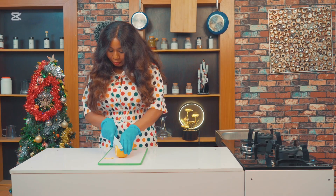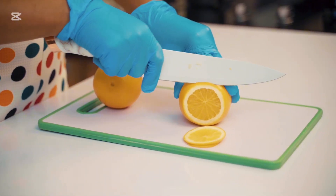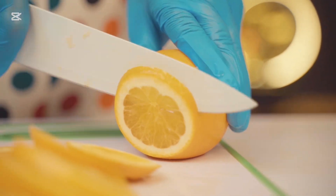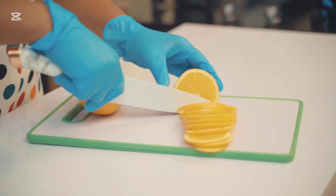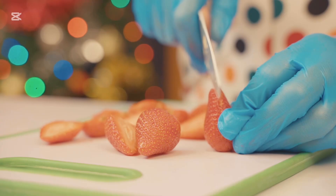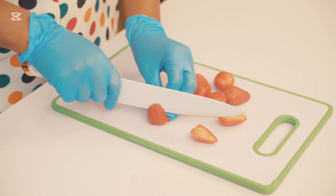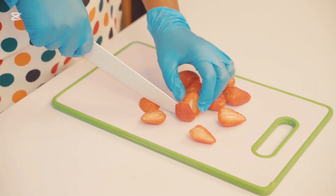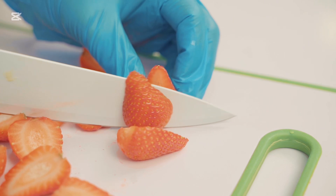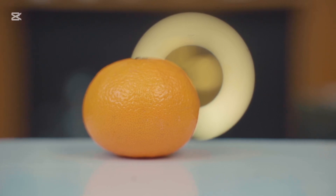Let's get started. The first step is to prep the fruits. We will start by slicing the oranges into beautiful rounds. Next, halve the strawberries, and finally slice the tangerine. Set these aside for now.